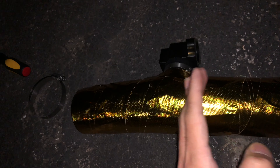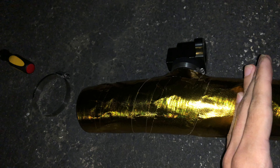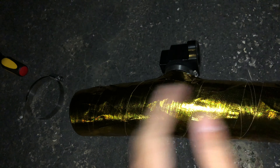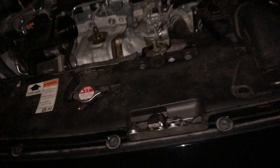Pretty much whatever I had left, I wrapped it from here to here a third time to give it more heat resistance. Now I'm about to install it. The stock one has holes and all this stuff, but we're gonna install it.